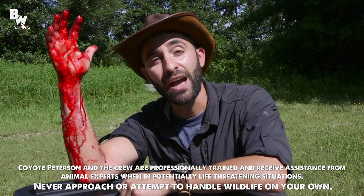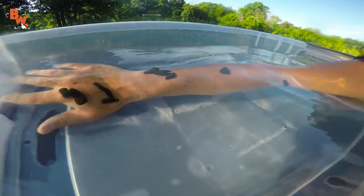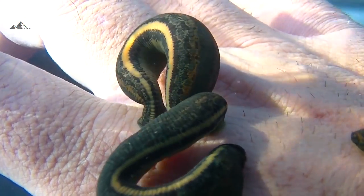I'm Coyote Peterson, and today I'm gonna show you how to clean up a leech bite, or 12. Look at that, they are all over me. And all but one leech is now on my arm.